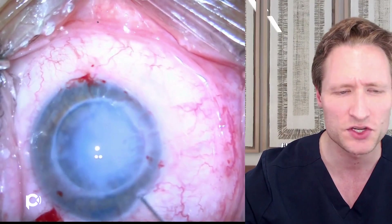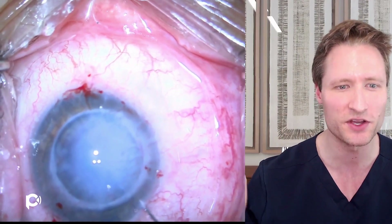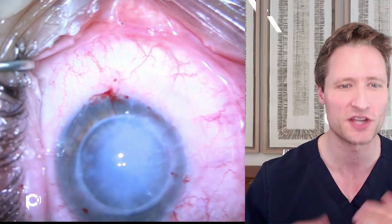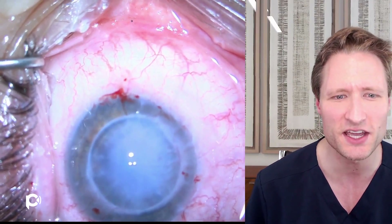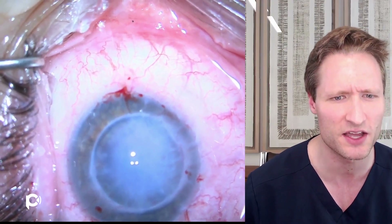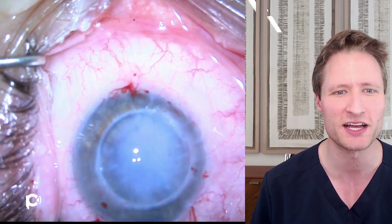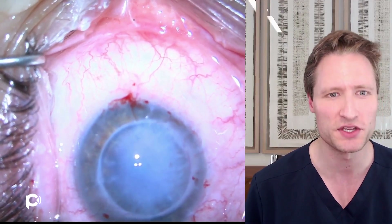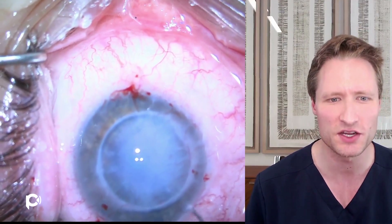The anterior chamber is reinflated. Even with no epithelium and now no endothelium or Descemet's membrane, the cornea is still quite hazy. Deep vessels are visible down at 6 o'clock in the stroma of the recipient PK. Now it's time to try to put the DMEK graft in and see what we can do with unfolding the tissue.